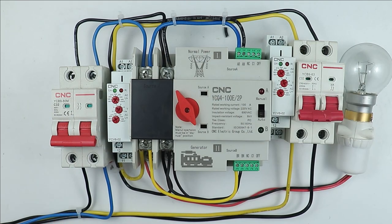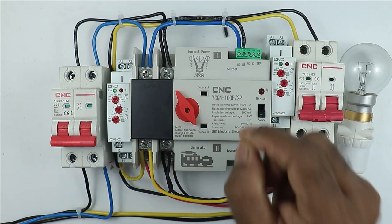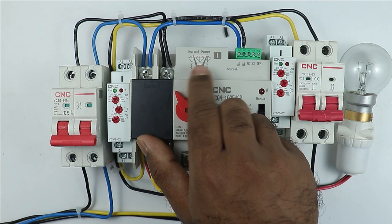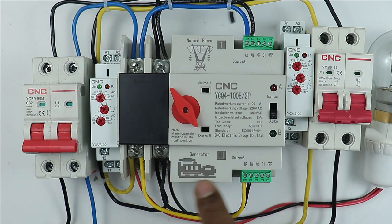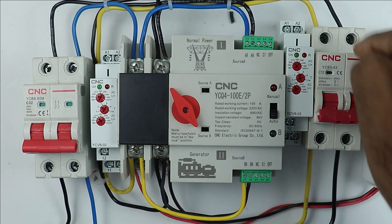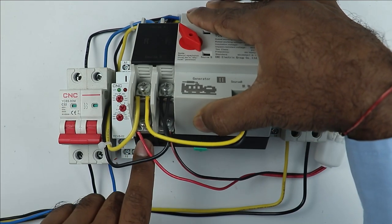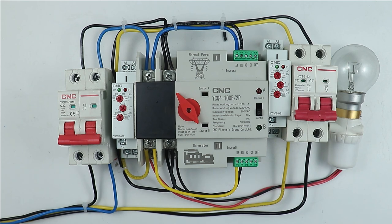This ATS already has the power wiring finished — I am not going to make any changes in this. I already made a video on power wiring; you can visit the channel and watch it. But I will quickly explain the power wiring. To provide power supply to this ATS, you can see on the ATS it is written 'normal power supply' — at those terminals you have to connect normal power supply. At the side with the generator symbol, you will find two terminals where you connect the generator supply. For the load connection, at the two terminals at the bottom, take the power supply to your home.